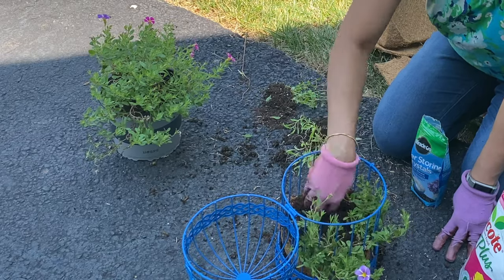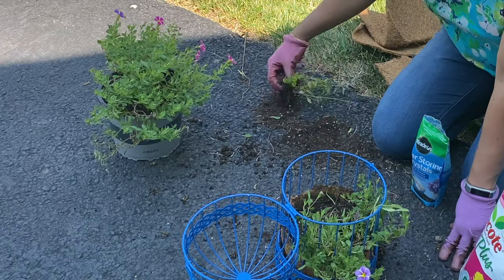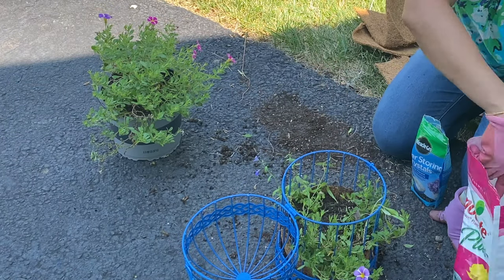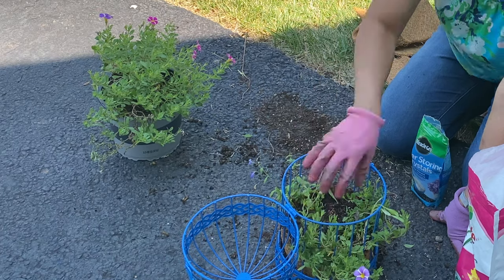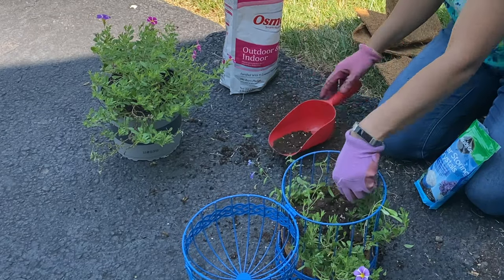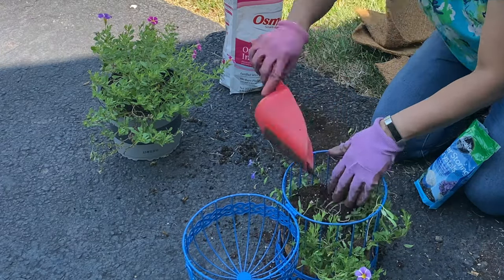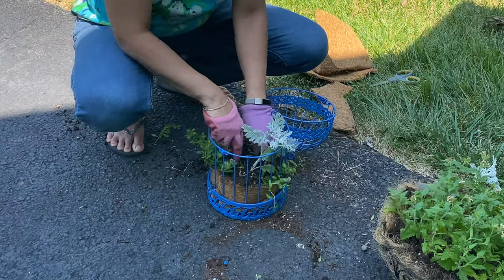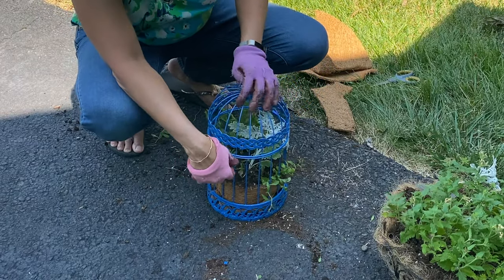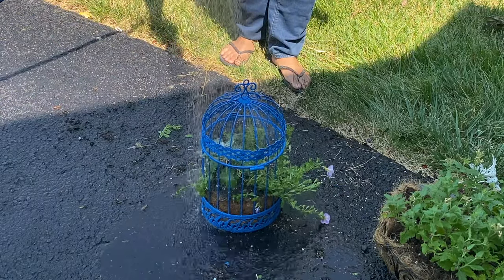I'm also using water-storing crystals, which will help with retaining water in the hanging planter. The usual problem with hanging planters is that they dry out pretty fast. I'm using seedlings I started from seed — alyssum and lobelia. A few granules of Osmocote and then more soil. People say you can use the crystals inside baby diapers, but from what I've read, these are supposed to be better than the diaper crystals. I also had an extra dusty miller which I'm adding. That's our planting — all it needs is a good soak of water.